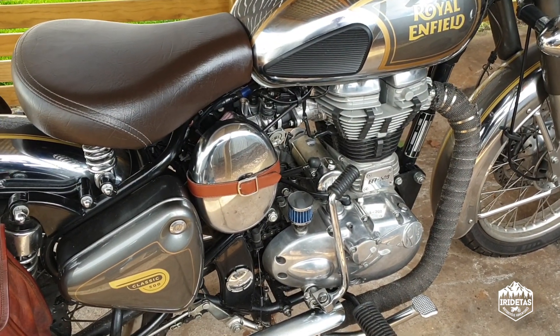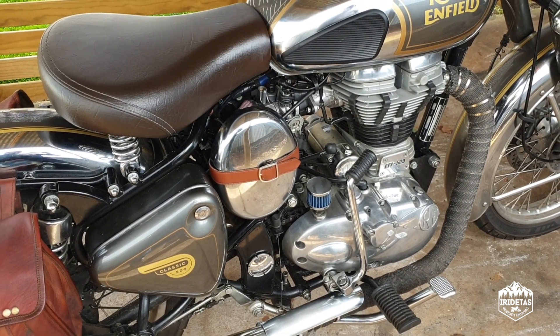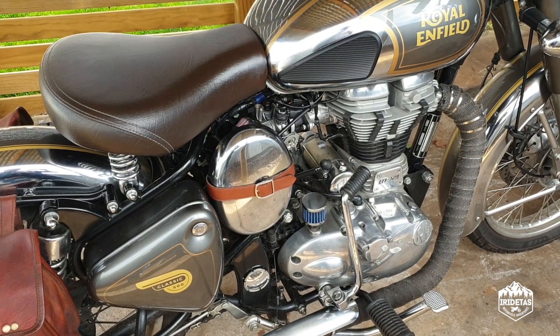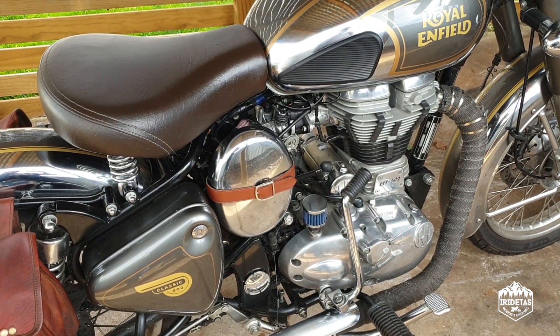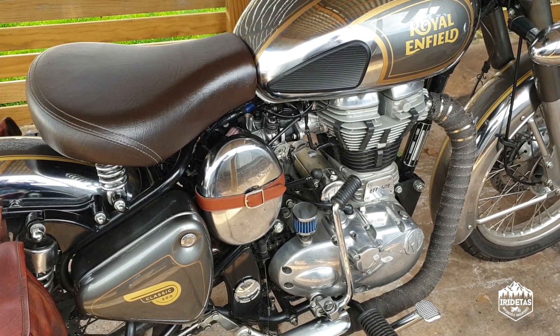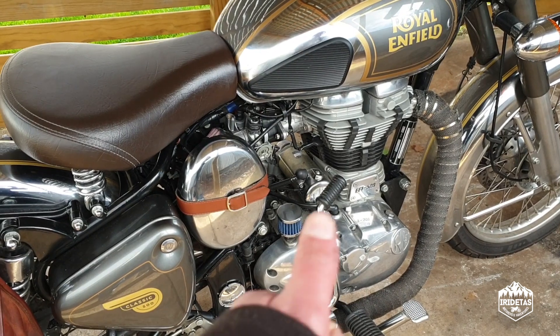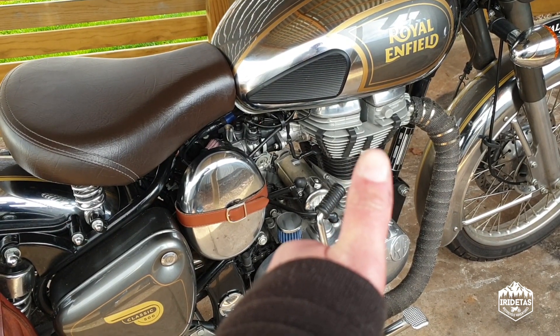So guys, that was a really quick overview of a couple of different mods and customizations I've done to Doug over the weeks — things that weren't worth doing a video by themselves, but I piled together into one quick video. My name is iRideTaz — till next time, guys, I am out.